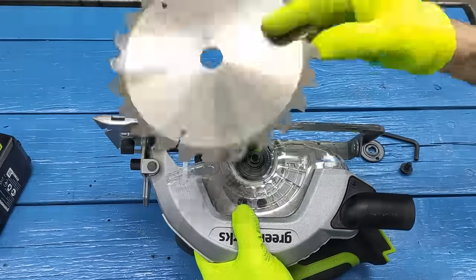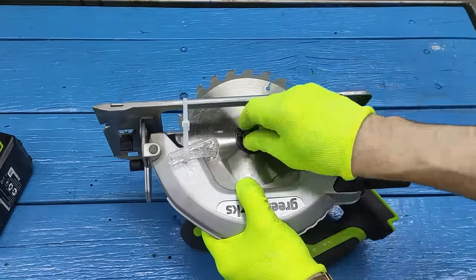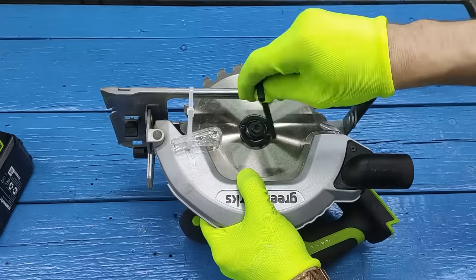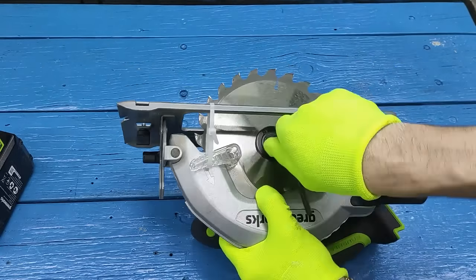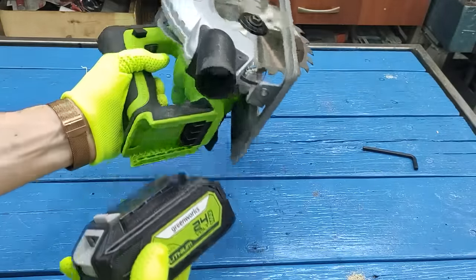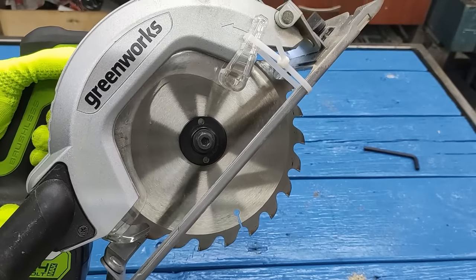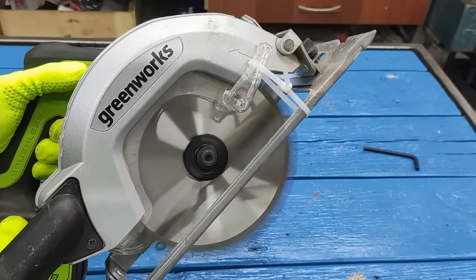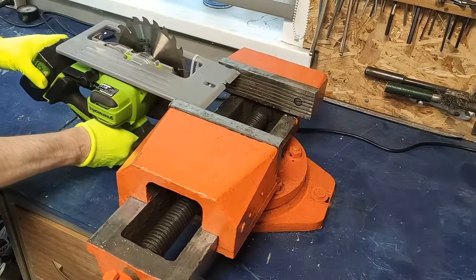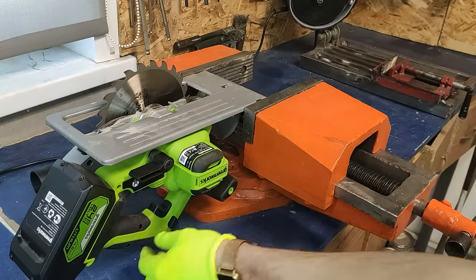Flip it over and set it back. Put the washer and tighten it with the bolt. Then clamp the saw in the vice with the disc facing up. You need to make sure that the saw is securely fastened.